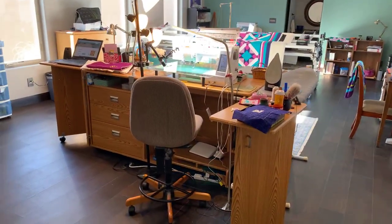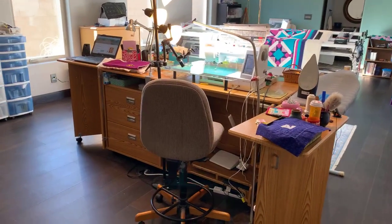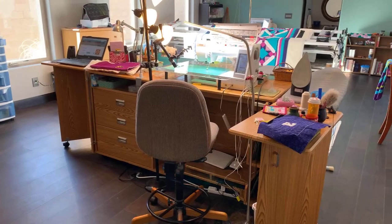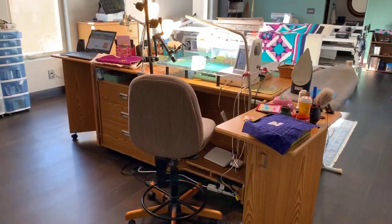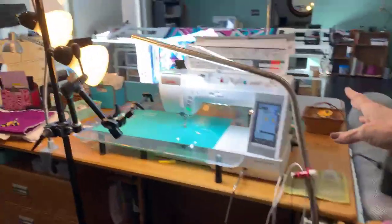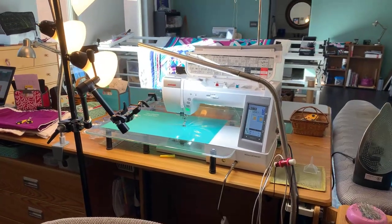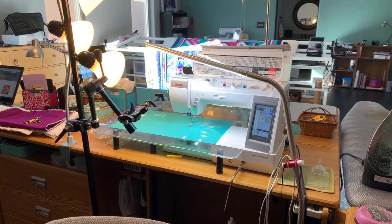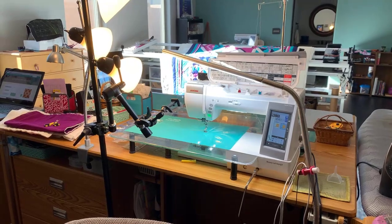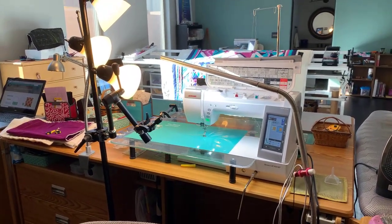I don't know how many people know, since most of the time you don't get to see my full setup. I do have a Koala studio table and I adore it — absolutely love it. This is my daylight lamp right here. Sew Steady does sell one of the daylight lamps — the duo. They are terrific, and that's one of the things that helps me give you amazing light so we can see everything we want to see.